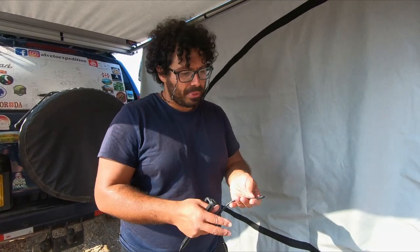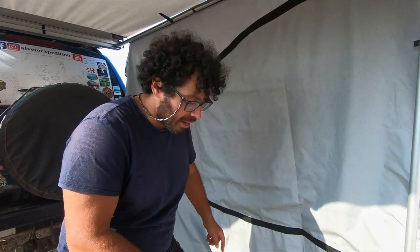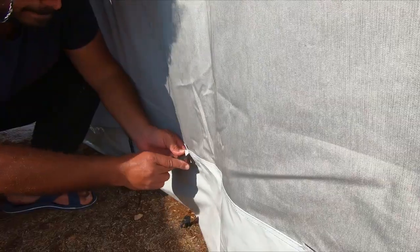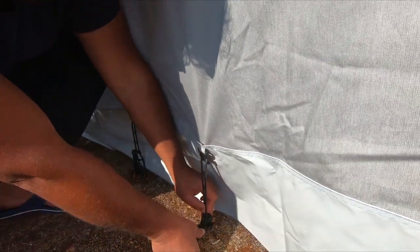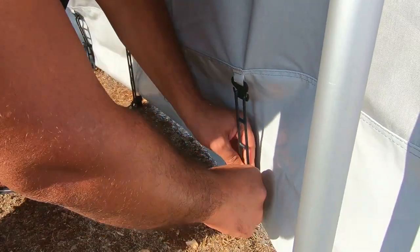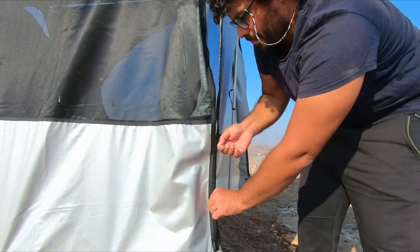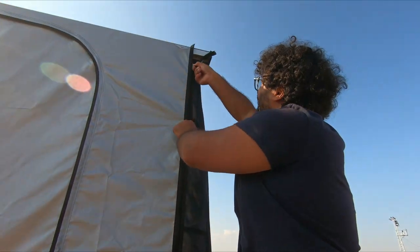Before closing the side walls with the zip, there is a little bit of wind, so for precaution it's better to secure with the little pegs all the bottom hooks right there. Once you have secured the pegs at the bottom, you can then close the zip.